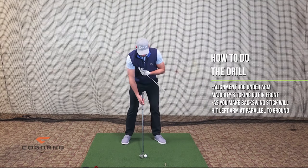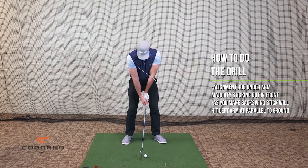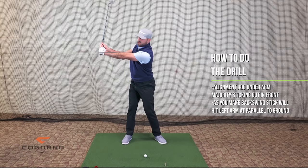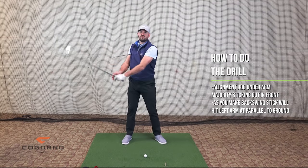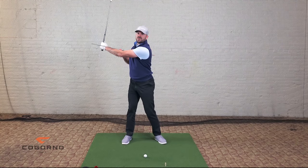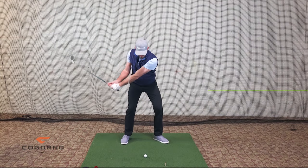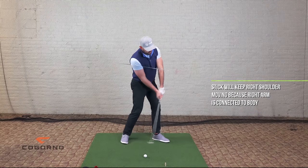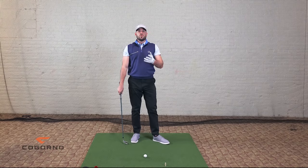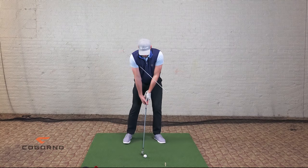Put it in your right armpit with most of it sticking out the front — just your upper arm and armpit area, not your whole arm on your body. Now when I make a backswing, this stick is going to hit my left arm when I get to about parallel to the ground. Is this a little too short for a full swing? Yes. But for those of you that go too long, it'll be a good reminder. And when you hit with speed you'll go a little bit farther than it anyway. So this will keep your backswing shorter, and then it's going to keep my right shoulder moving because my right arm stays connected to my body on the way through. This is really an excellent two-for-one — or even three-for-one — drill.